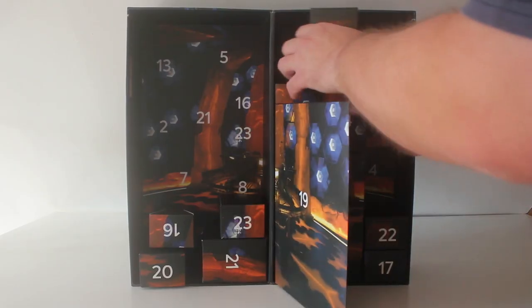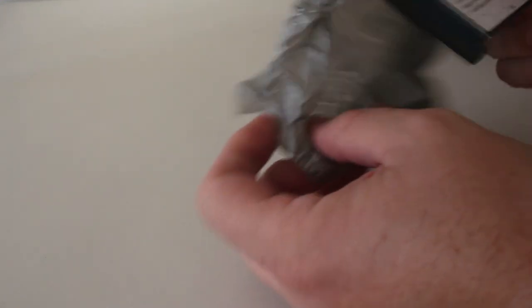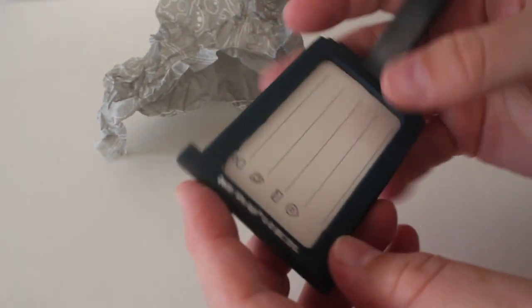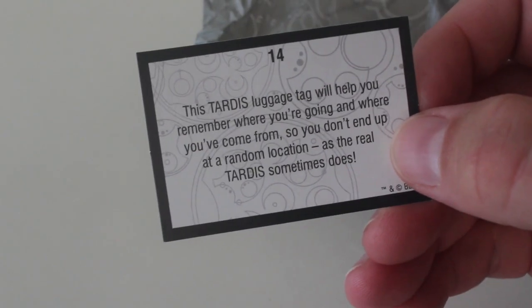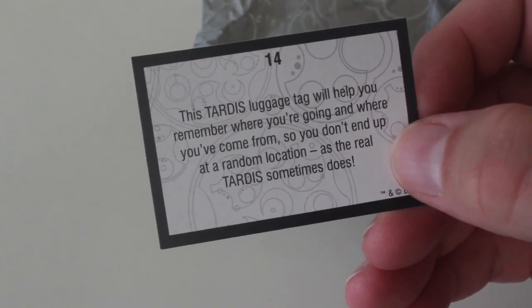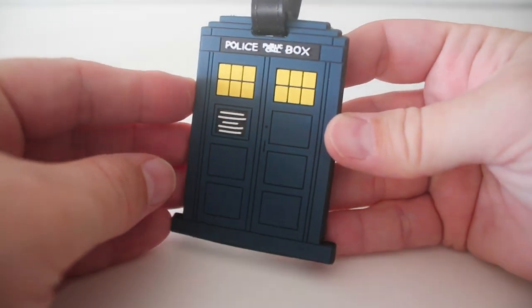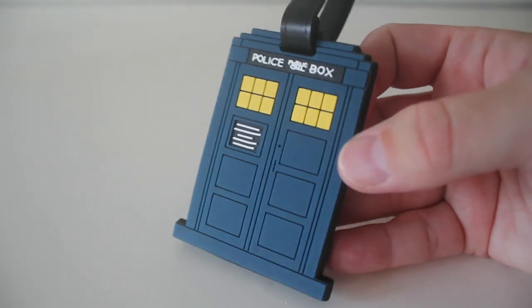Door number 14. And box number 14 and another sizeable box. What awaits us in here? Oh it's a luggage tag isn't it? Yes that's nice — the TARDIS looks really good. There's a bit on the back for me to put my details in. The card says the TARDIS luggage tag will help you remember where you're going and where you've come from so you don't end up at a random location as the real TARDIS sometimes does. Yes it's a nice tag, it's a good size, really thick so it's good quality. I do travel quite a lot, normally by aeroplane rather than TARDIS but that's going to come in very handy.